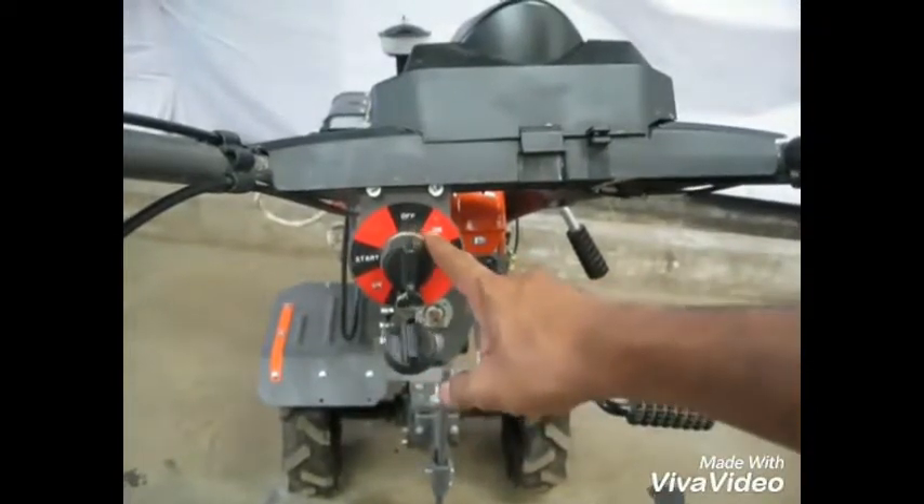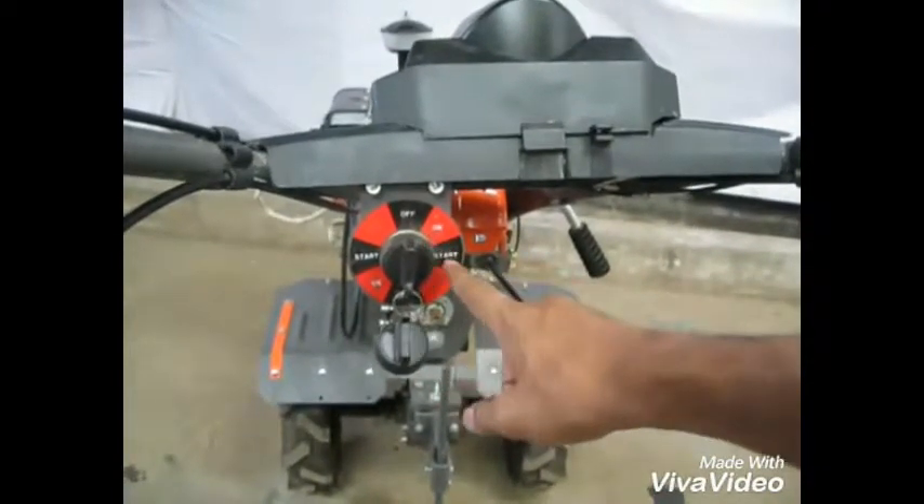This is the off position, this is the on position, and this is the start position. Turn it clockwise to start the engine.